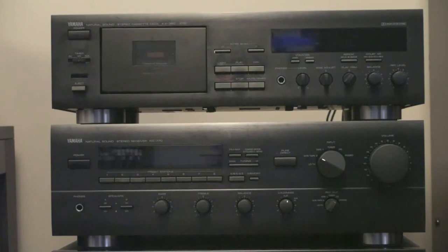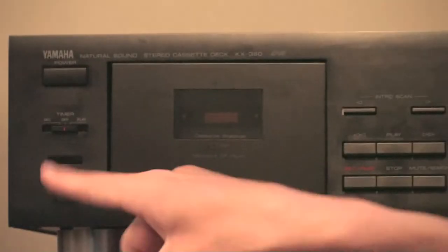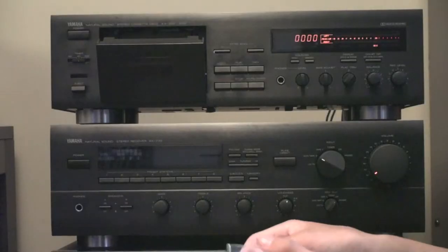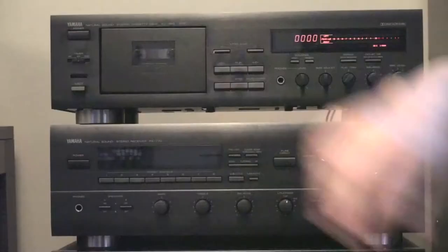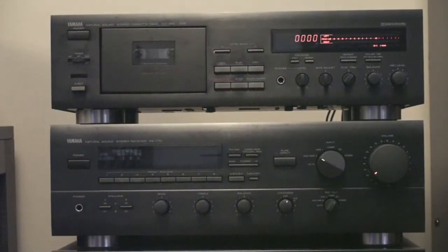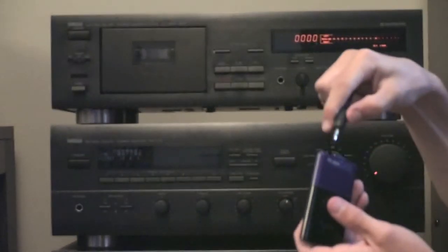Alright guys, to start the recording process, the first thing we need to do is turn on our stereo system and open the cassette compartment. We're going to take our tape out of the case and put it into the deck. Next we're going to take our source — the MP3 player — and plug the headphone jack side into the bottom.